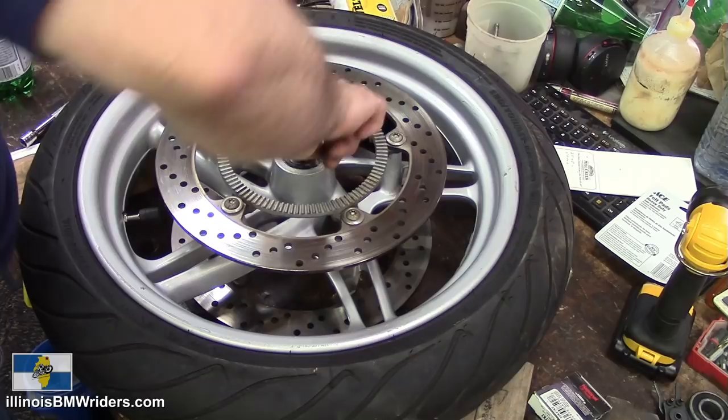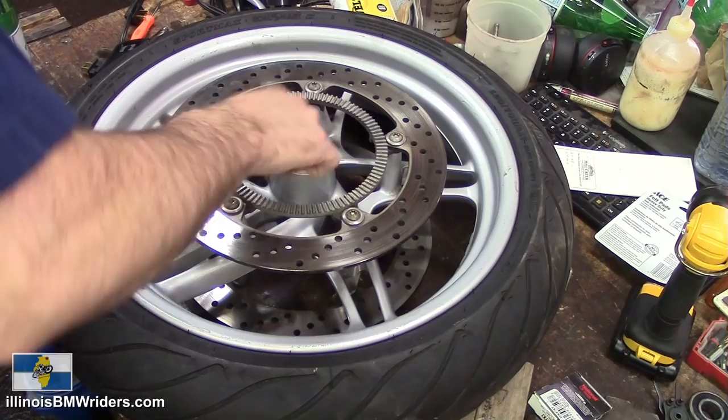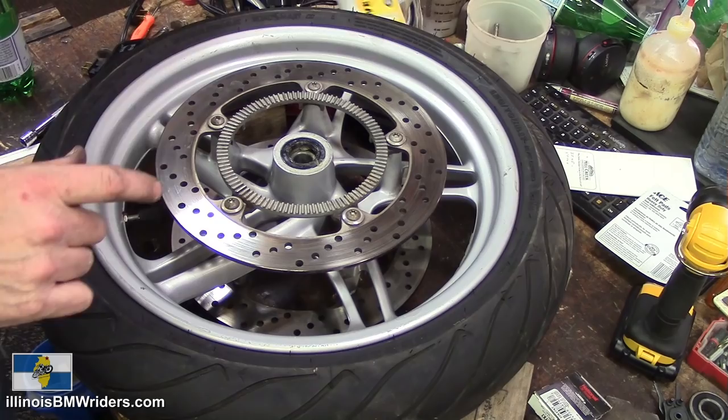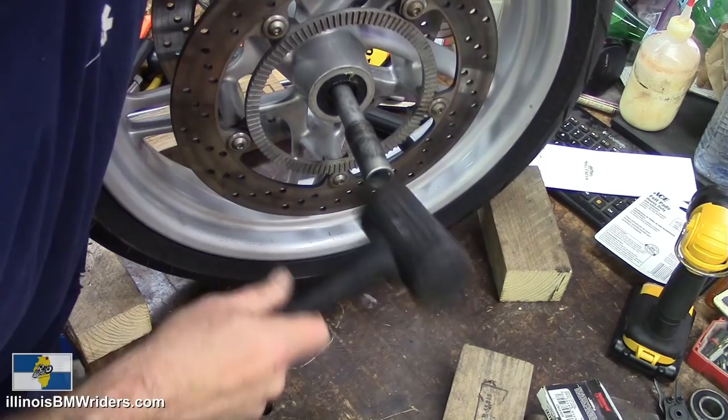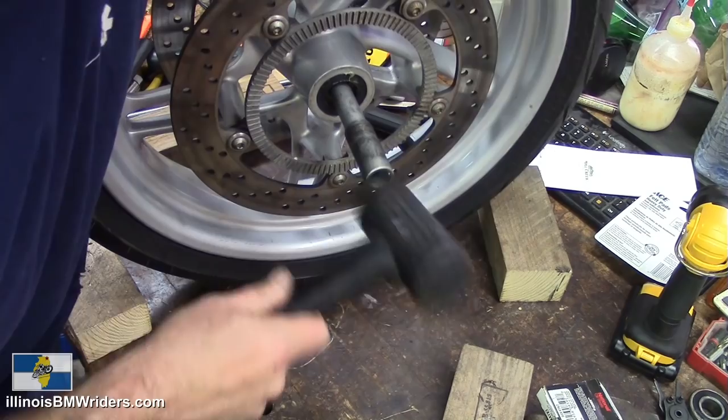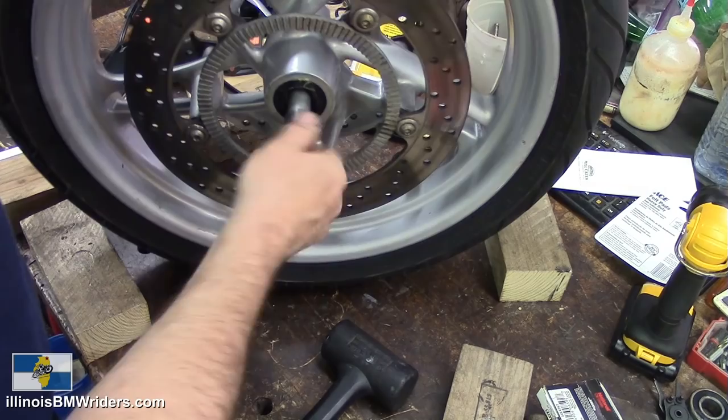Last thing to do would be just to check it with the axle — just check it and make sure you're okay. Everything feels pretty good. Alright, that's it.